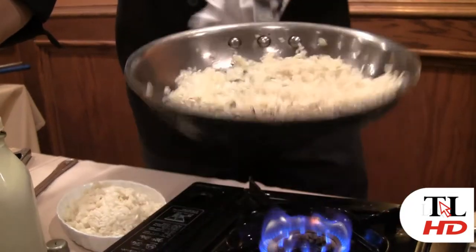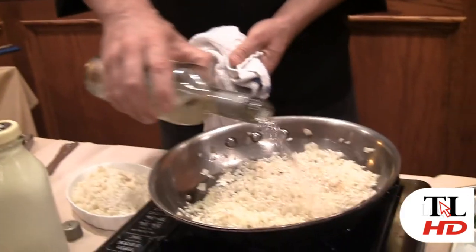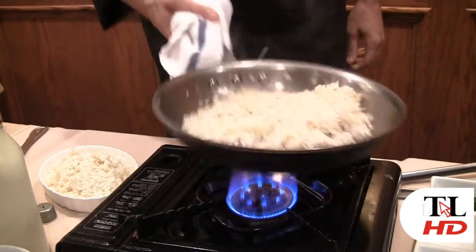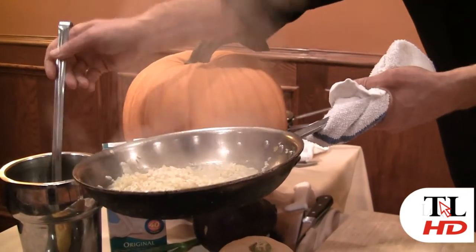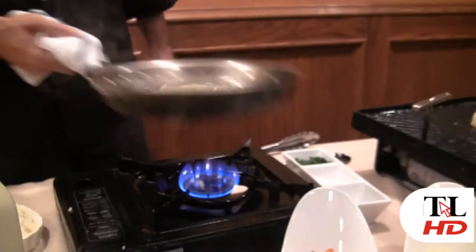All I'm going to do is add the liquid in stages. I'm going to sweat the rice out and when it's done, it's done. The first stage of liquid we're going to add is a nice crisp white wine. The rice has absorbed the first amount of liquid. We're going to add a little bit of vegetable stock. A key to risotto is patience — absolutely. It's going to take at least 20 minutes for this to cook.